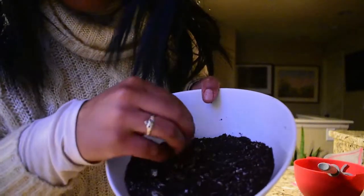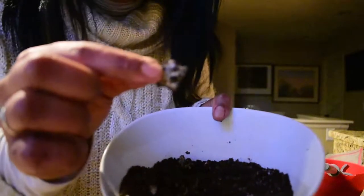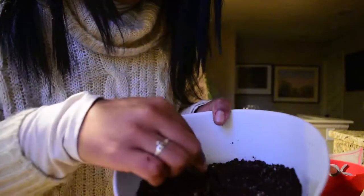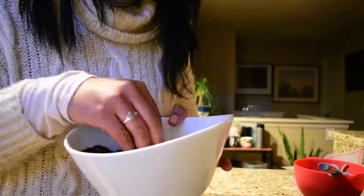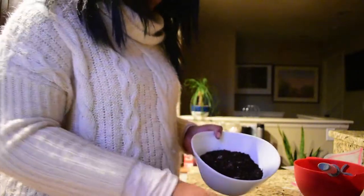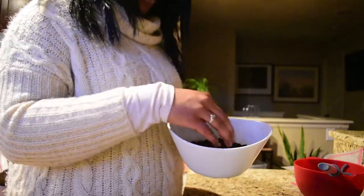You kind of want to get them looking like this. If you have some chunks that are slightly big, that's totally fine. But the finer that you can get them, the better. We're just going to mix it with the cream cheese so it can hold. I will say, however, if you do have a food processor, this step would go a lot faster for you. But I don't have a food processor, so she's crushing them with her hands — old school.